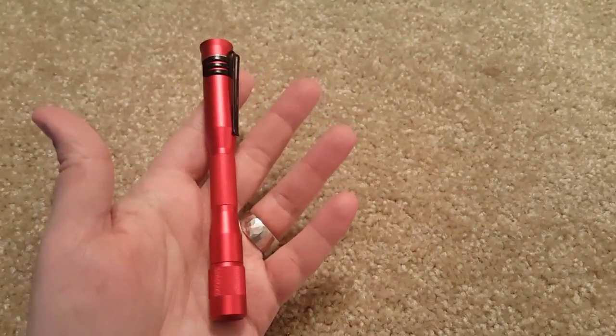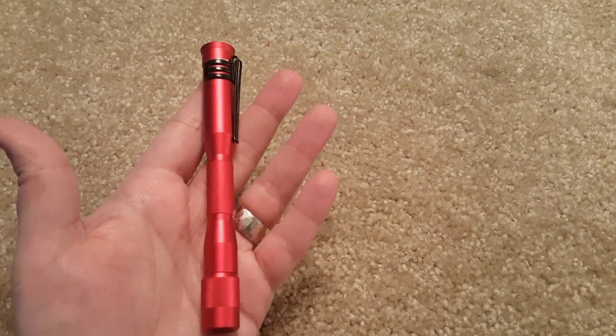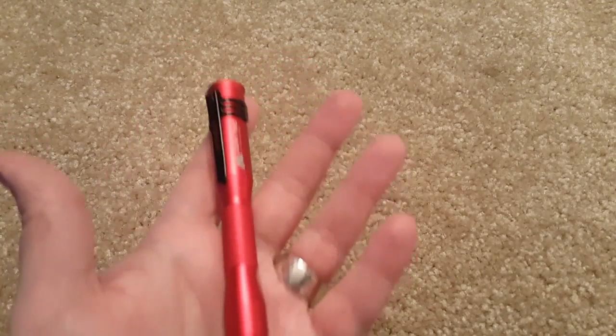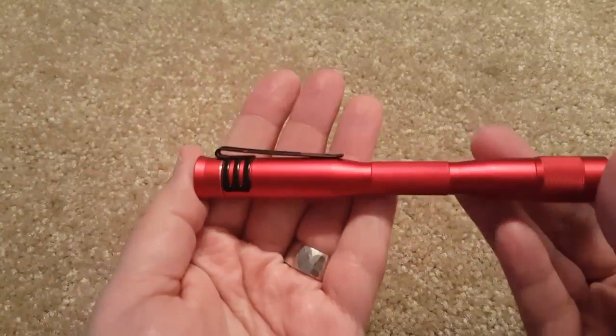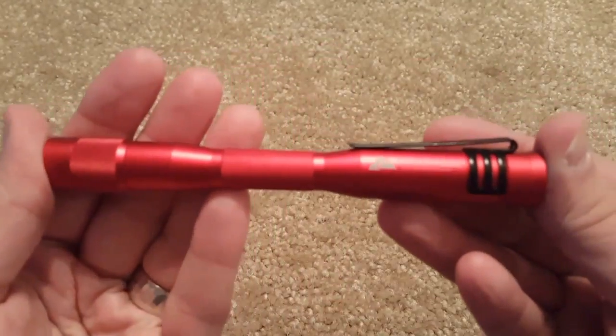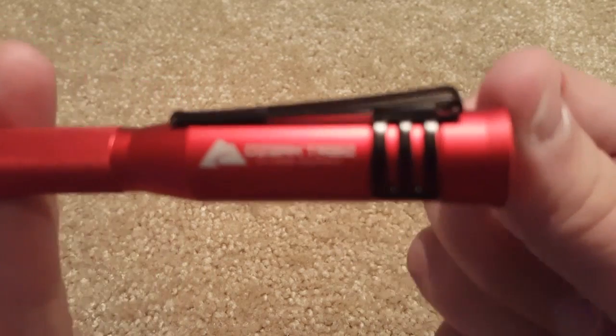I wanted to get my wife an extra flashlight for her purse for Christmas, as you might have seen in my recent video about gifts for a prepper's wife. I was going to buy a more traditional flashlight, kind of like the Maglite xenon that I showed you in a previous video, but I saw these and I'll show you why I picked this one.